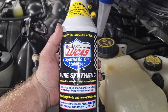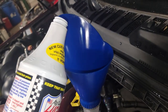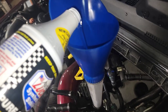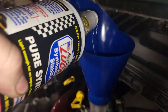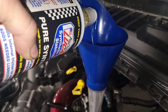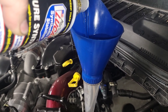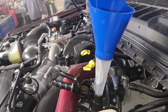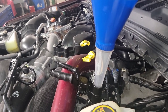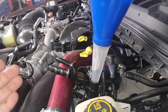This is the Lucas Pure Synthetic — I think this is equivalent to a 40-weight. This is one quart here. It's 1.25 quarts more than factory, and I think factory is one quart. So the big CAT filter holds about 3.25 quarts total in the filter down there.